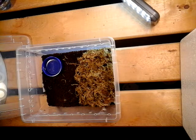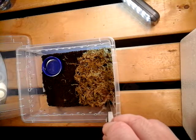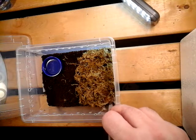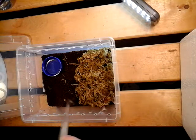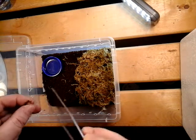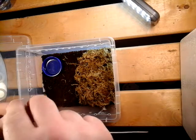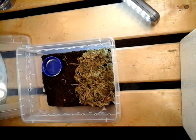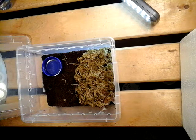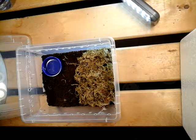I can see the worm — it's literally right here. There it is. This one's a bit small so I'm going to put this one back and get a bigger one out.